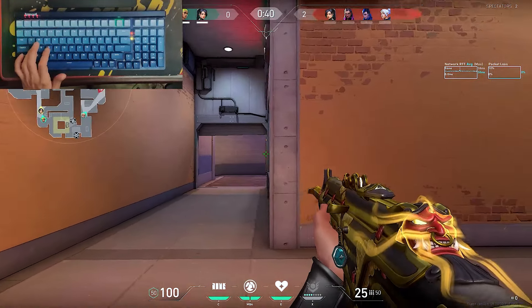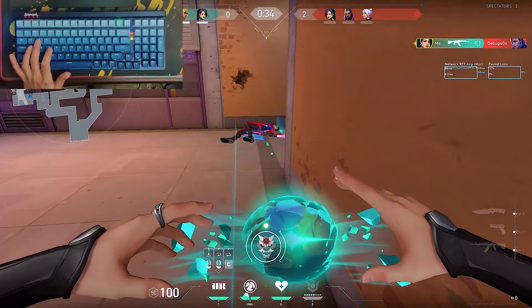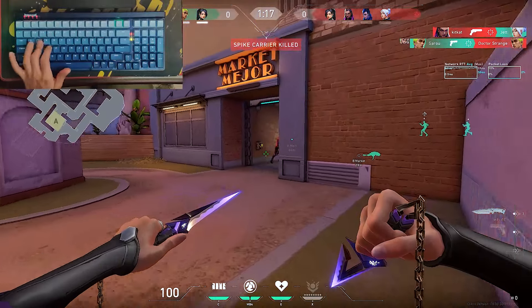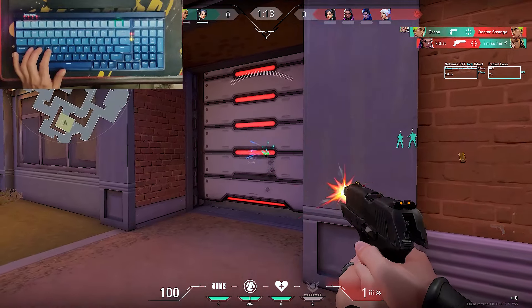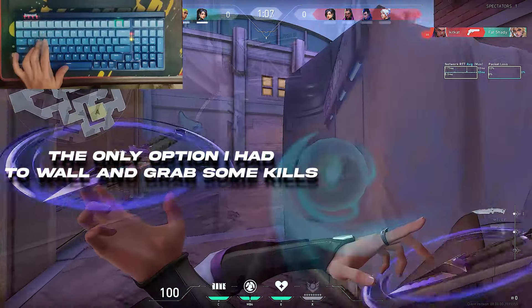Mid, mid. Are you coming from mid? The head is also coming in.